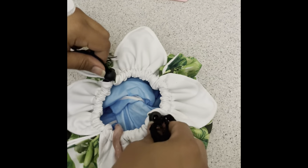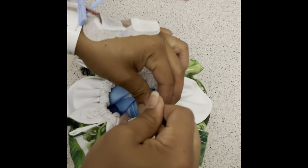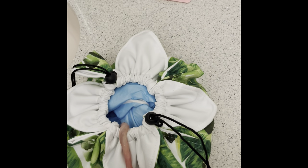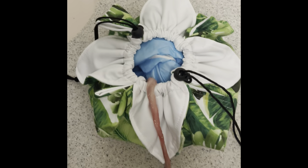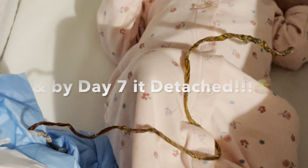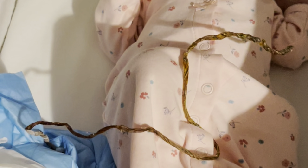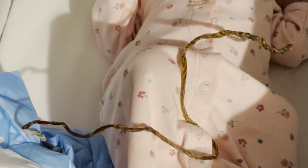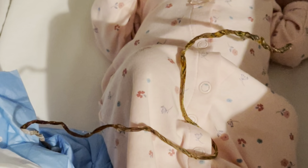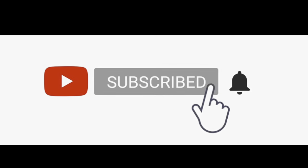How to clean and season a placenta. Good job! And on day 7 it detached beautifully, and we buried it in our backyard. Any questions on the process, please leave it in the comments, and don't forget to like and subscribe.